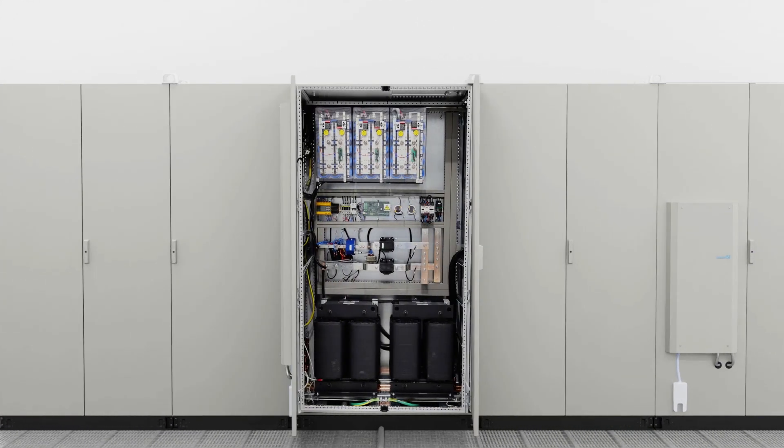The cabinet right next to the active front end is the output filter for the battery emulator. Unico offers an integrated battery emulator that not only offers high accuracy and dynamic response, but also significant energy savings due to the common DC bus architecture.